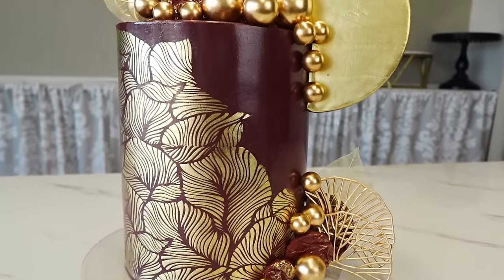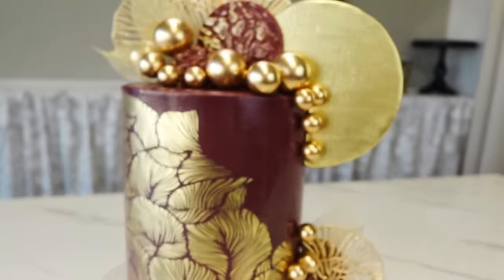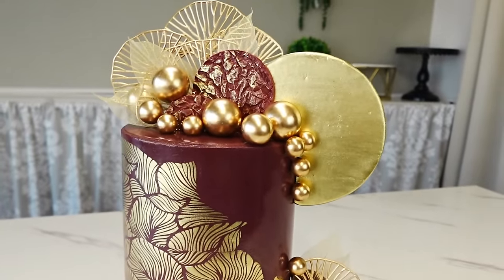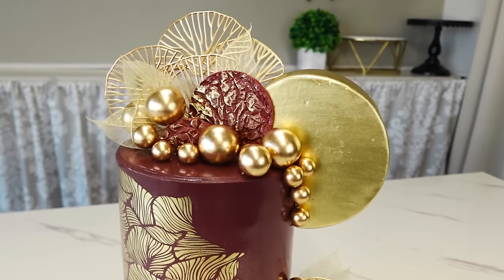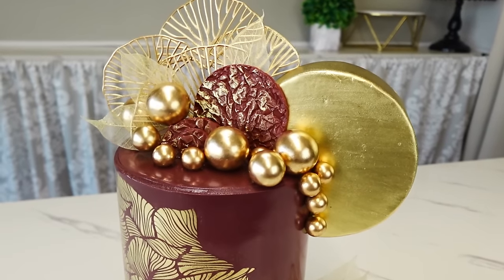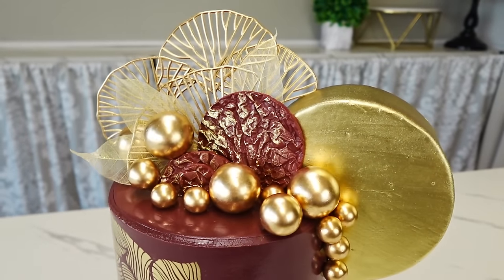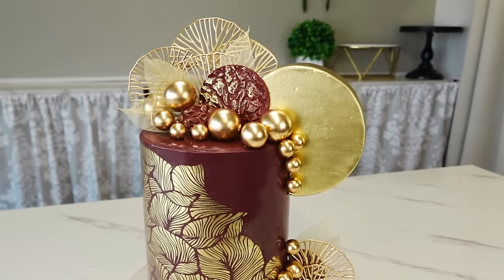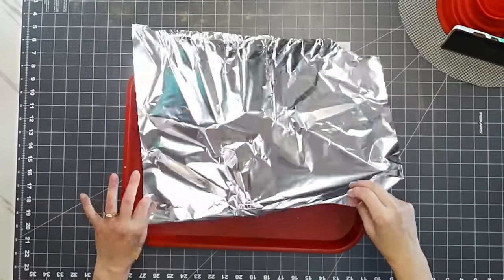Hey guys, welcome back to my channel. For this tutorial I'm going to show you how I made this gold ginkgo stenciled tall cake with some chocolate decorations. I added a little circular detail element made out of foam — you can make that out of cake, but I decided to make it out of foam this time, just a little easier. So if this sounds interesting, we'll get right to it.